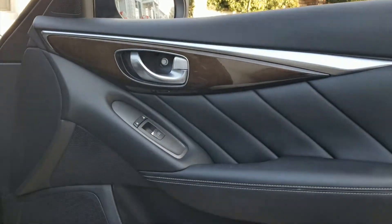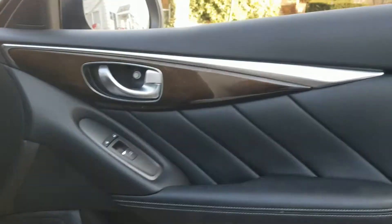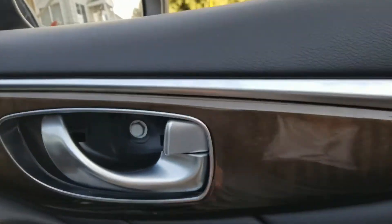All right fellow YouTubers, we are doing a 2019 Q50 and we're taking a door panel apart to expose the speakers and/or mirror. Let's get started — we need to take this little plastic cover off.